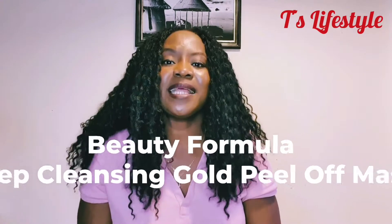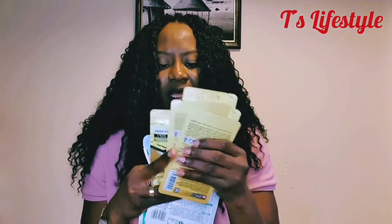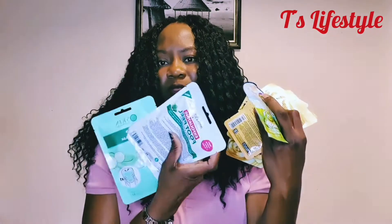Hey fam, thank you so much for stopping by. In today's video we're going to be trying out the Beauty Formula Deep Cleansing Gold Peel Off Mask. Before I go on, I'd like to tell you a little bit about how I came across this product. I recently visited London for my high school reunion with my friends after about 20 years, and while I was there I went shopping with my friend.